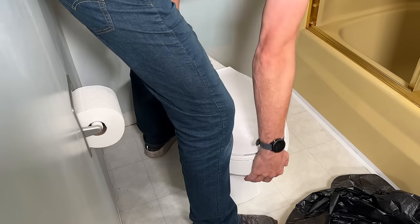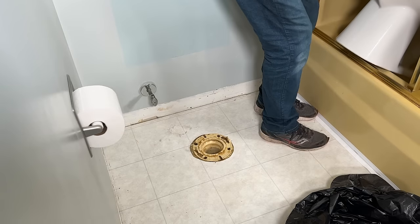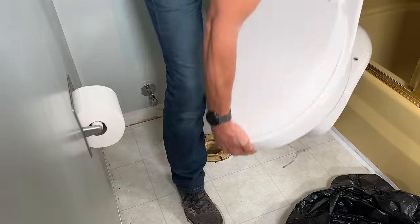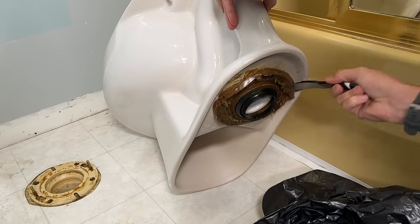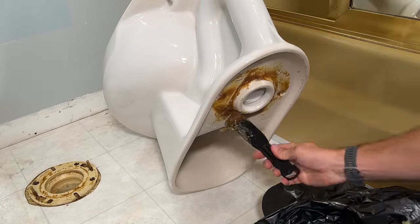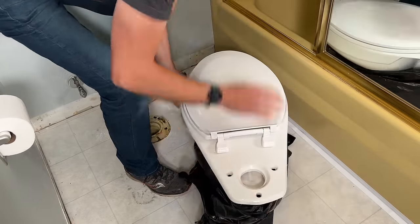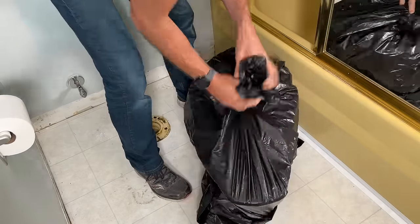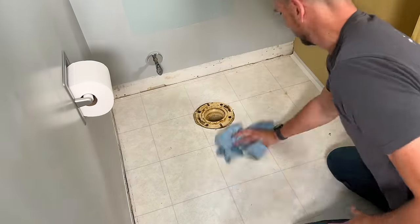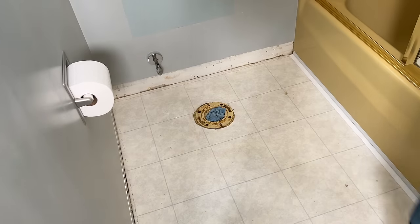Once those are removed, I'll get a good hold on it, pull it off the flange, and then dump the water into the tub to make sure I don't have any extra water dumping all over the floor. I want to remove the old wax ring, setting myself up so I'll be able to install it after we get the flooring in place. Once that's all removed, I'll take a 55-gallon drum liner, wrap it around the toilet, and take it out of the room. Don't forget to clean up with some shop towels, and then put those shop towels in your drain pipe, ensuring nothing goes down the drain during demo.